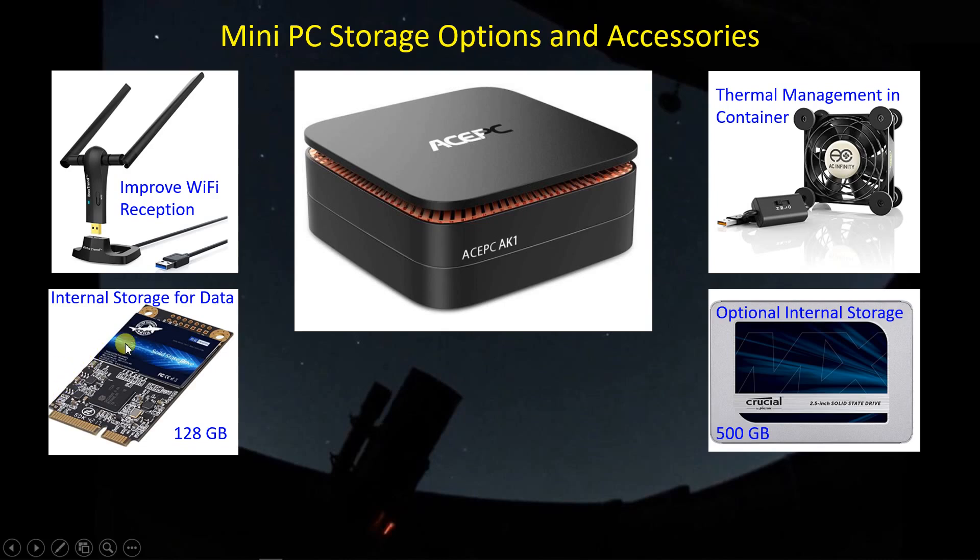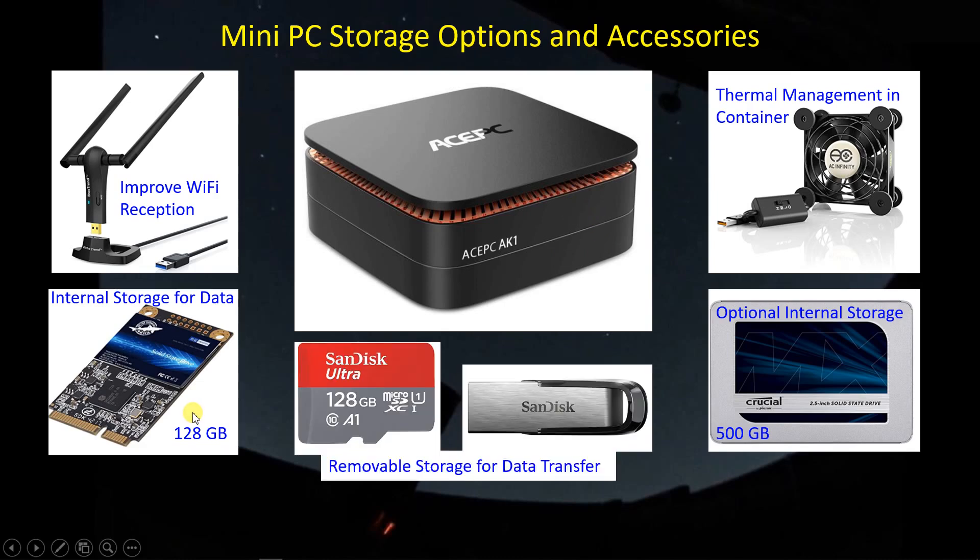For internal data storage, I have a 128 gigabyte mSATA card that plugs into the bus — that seems to be fairly reliable. The PC is separable along this line, and the bottom part contains a cavity where you can plug in a 500 gigabyte two-and-a-half-inch solid state drive. That bottom part communicates with the top part through a USB-C port. For removable storage, it looks like the micro SD card will be the way I get data off at the end of the night and load up the other PCs.